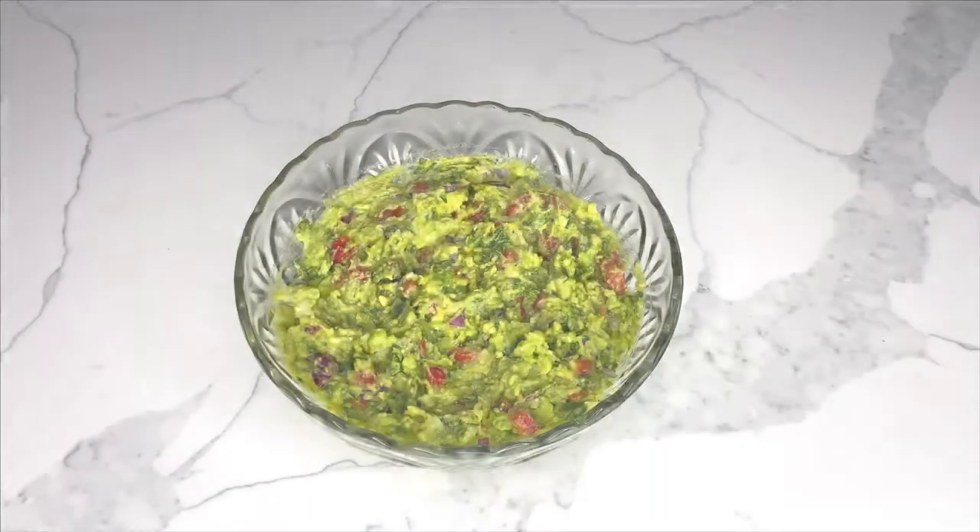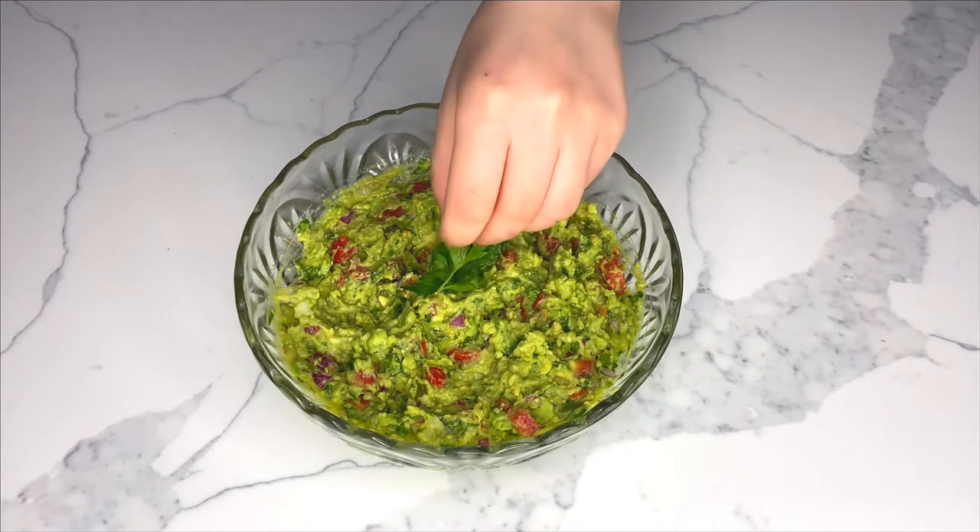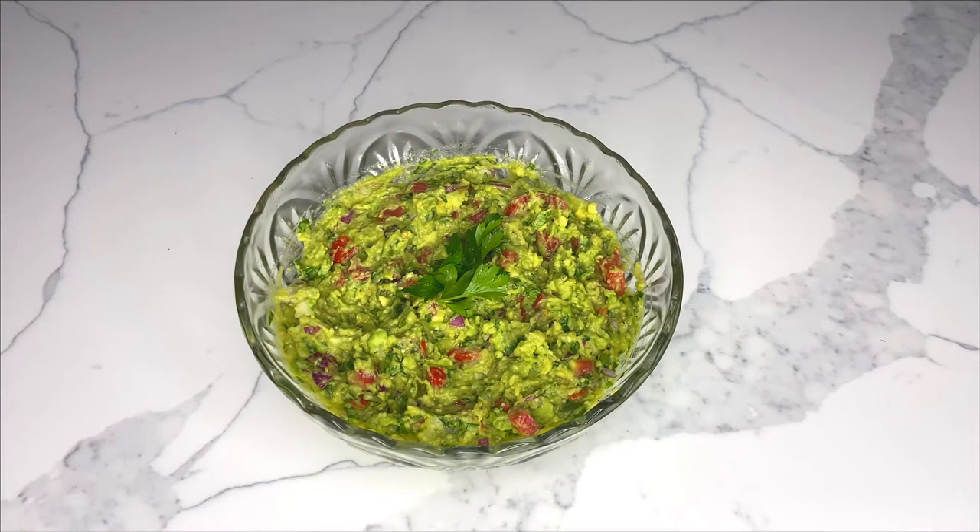My flavorsome guacamole is ready to be served.